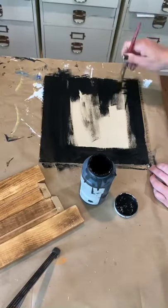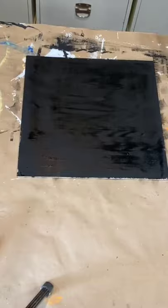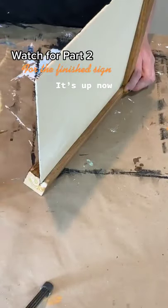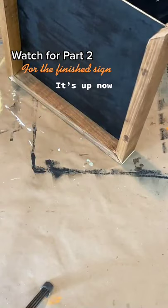I'm using Gorilla Glue wood glue. You do not want to use very much of it because it expands, so just a very little amount — that will hold your sign frame together. But then I do like to brad nail it together in the end.